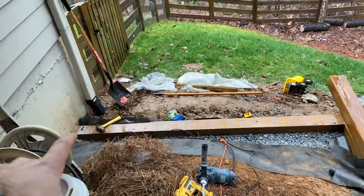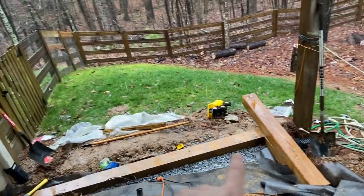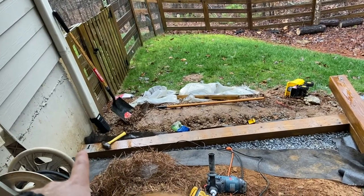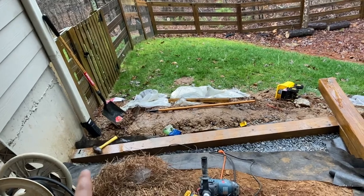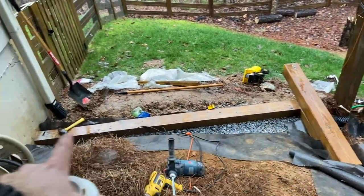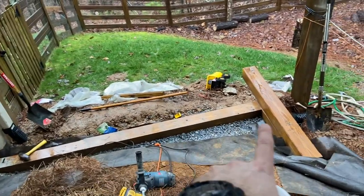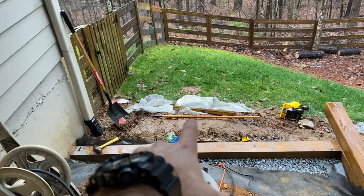I've never built a retaining wall before. You have to dig down to make sure the first timber is underground. I dug down where I wanted the timber and then went down about another four inches. Four to six inches of gravel is typically what you need. We put drainage rock in the bottom of the trench, tamped it down tight, and got it perfectly level.